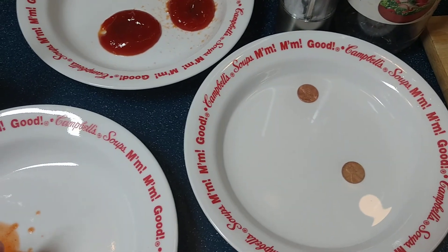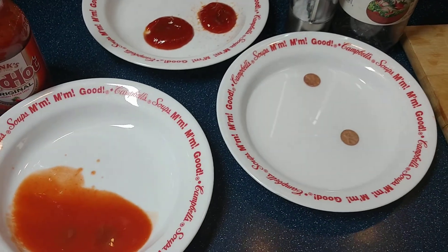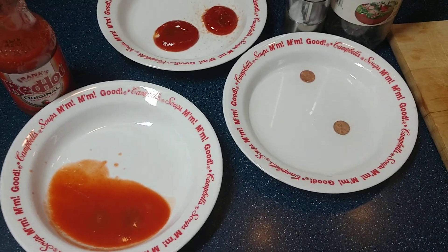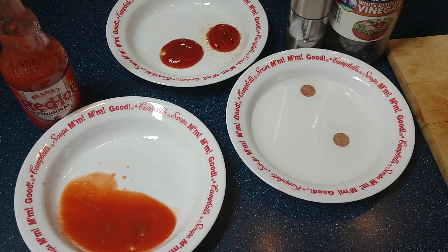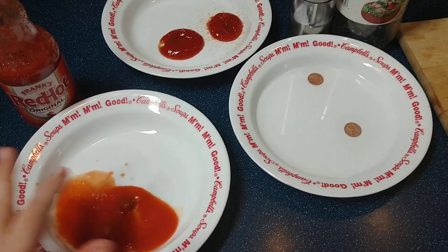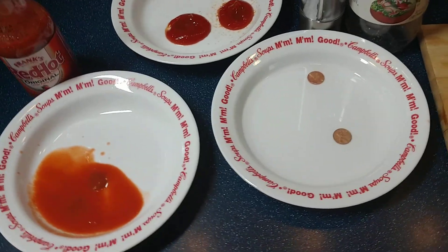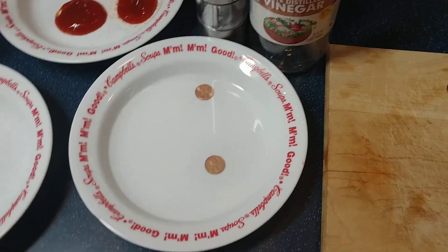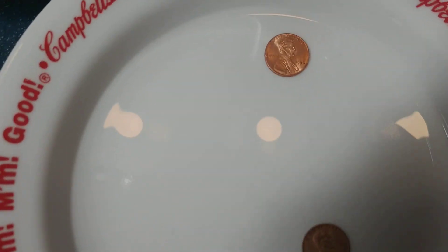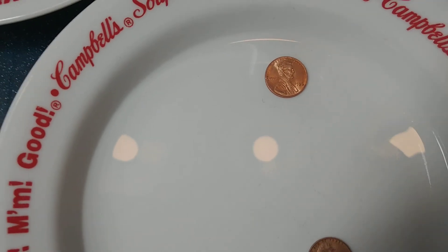I'm not sure if there's any difference in any of these liquids, or if there's any difference between the new penny versus the old penny. I'm going to let them sit there for just a second and then I'm going to pull them out. You can see that the vinegar and salt is already taking that oxide off of the penny.